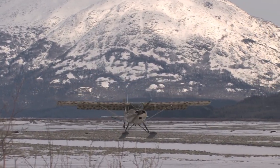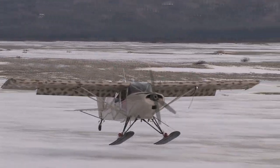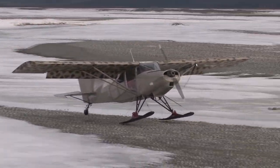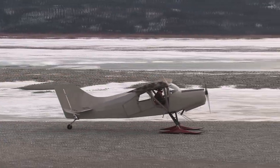I've equipped my skis with plastic bottoms so that I can land on gravel and rocks without damaging the skis on my airplane. I decide that this is as good a time as any to test them out. It works.